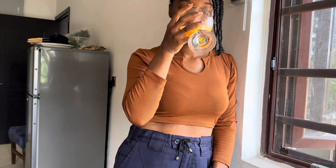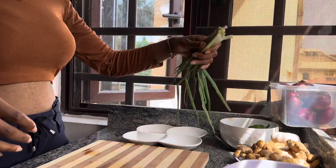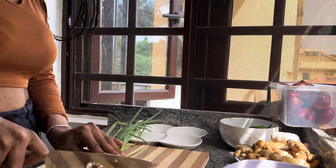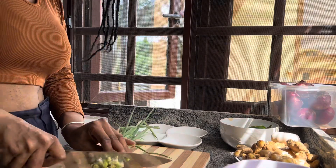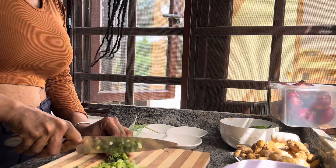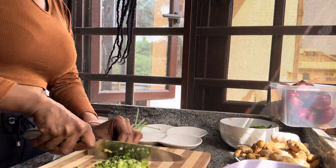One thing about me — I always find time to enjoy, so here I'm sipping a glass of orange juice. Back to it — I'll be prepping these spring onions. I absolutely love cooking with spring onions and I'm just cutting them into small basic pieces for easy usage.